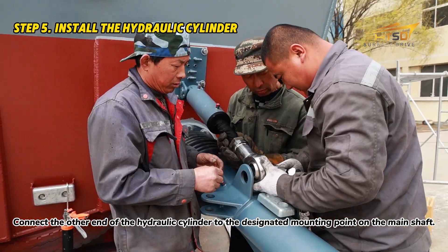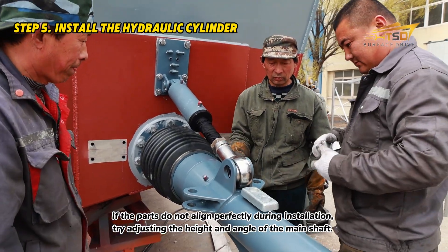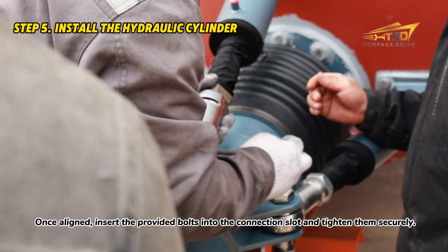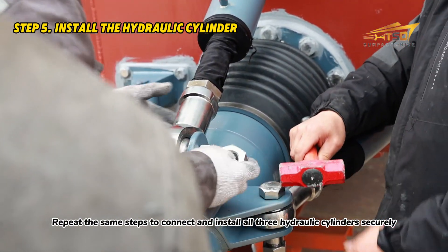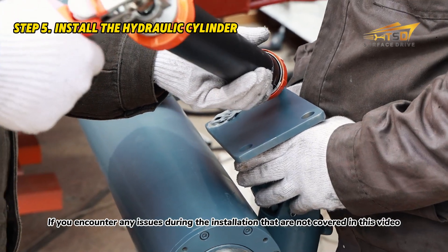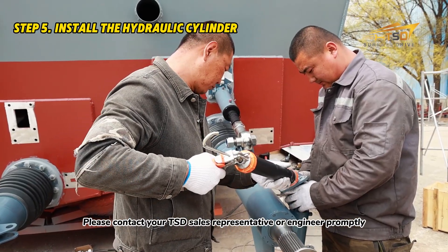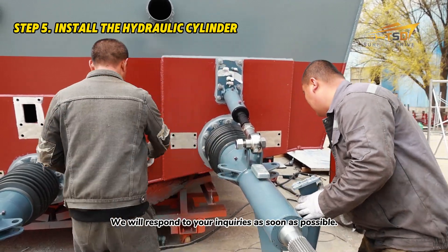Connect the other end of the hydraulic cylinder to the designated mounting point on the main shaft. If the parts do not align perfectly during installation, try adjusting the height and angle of the main shaft. Once aligned, insert the provided bolts into the connection slot and tighten them securely. Repeat the same steps to connect and install all three hydraulic cylinders. If you encounter any issues during the installation not covered in this video, please contact your TSD sales representative or engineer promptly — we will respond as soon as possible.